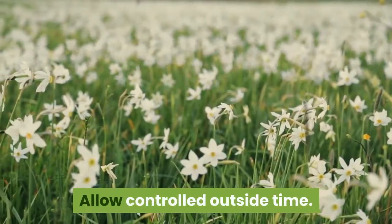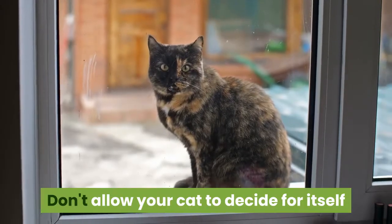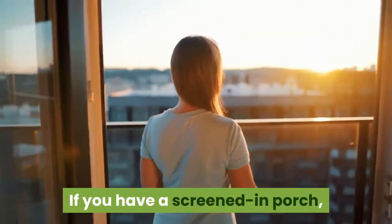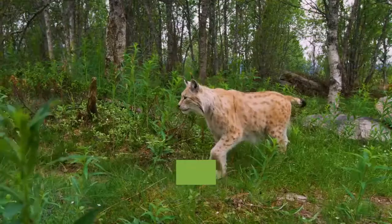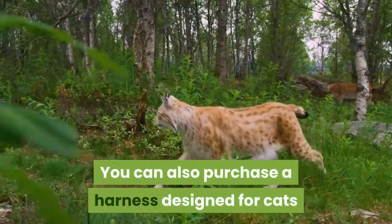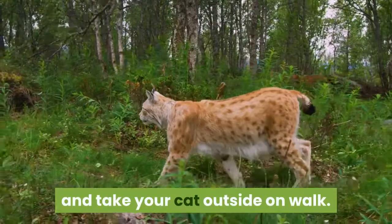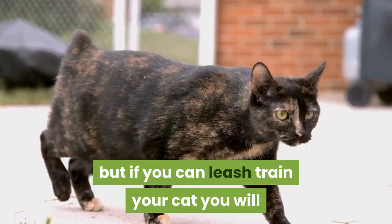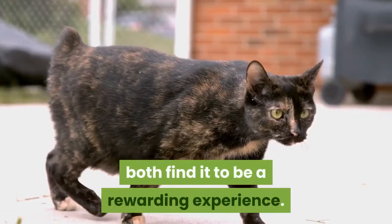Allow controlled outside time. Don't allow your cat to decide for itself when it leaves your home. If you have a screened-in porch, you can allow your cat onto it periodically. You can also purchase a harness designed for cats and take your cat outside on a walk. Some cats are resistant to walking on a leash, but if you can leash train your cat, you will both find it to be a rewarding experience.